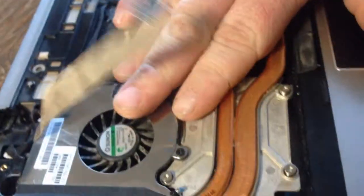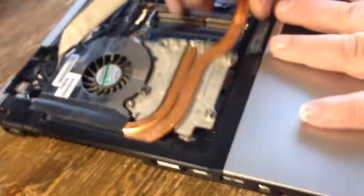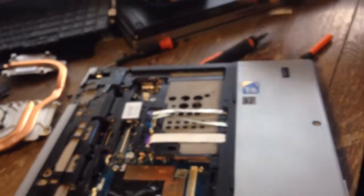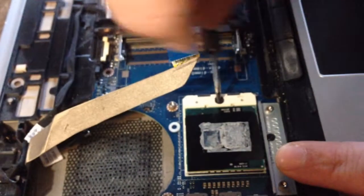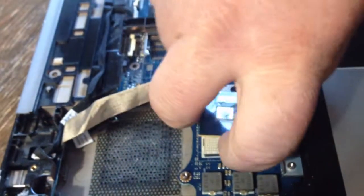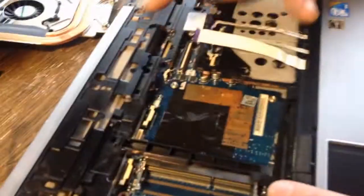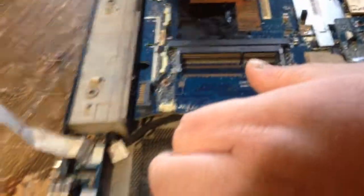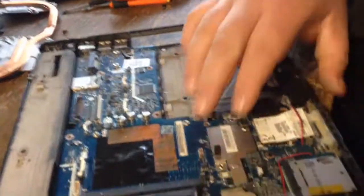Once that's out, you want to remove this right here - we already took the screws out of it a little bit ago. Then you want to remove the processor; you need a flat head for that. Now we just basically remove every screw we see, and the top part of this laptop comes off. Once you remove this screw and this screw, this whole part pops off. Remove the rest of the screws on the top and your motherboard should separate and pull out.